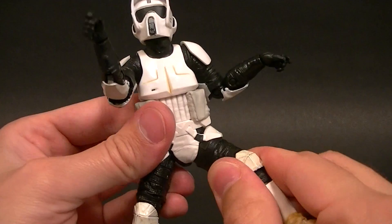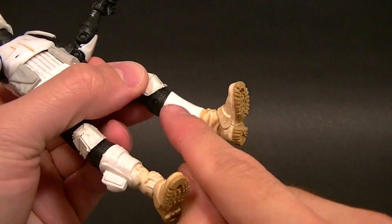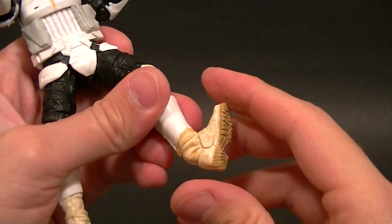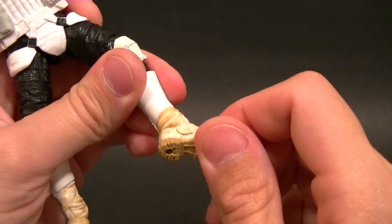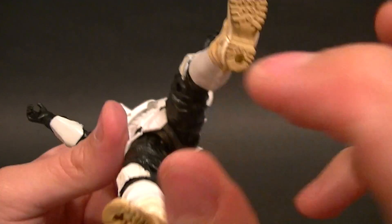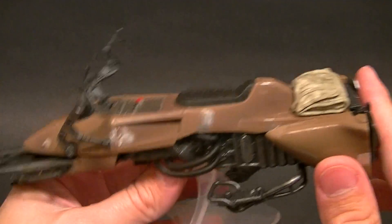You'll have to finagle and force the legs up to where you want them. We have a thigh swivel up here, double-jointed knees with no problem posing those at all, and a boot swivel that actually happens a bit above the cut joint. Then we have basically standard ankle articulation with a really good range of motion all the way around, plus an ankle rocker, and really nicely sculpted boot bottoms with peg holes for putting the figure on the speeder bike.